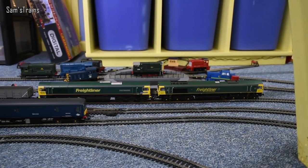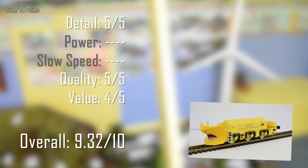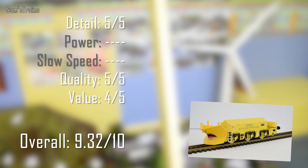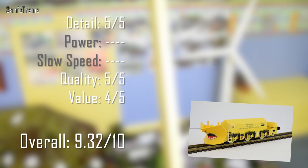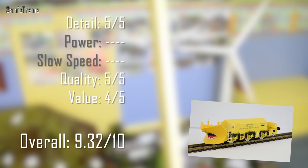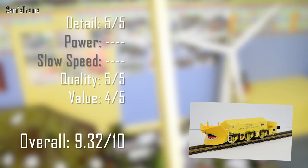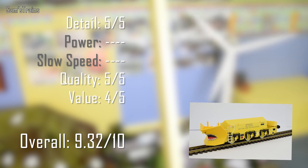So here are some ratings then for the Hattons Beelhacks. First of all, detail — you saw the level of detail on those things, so it's got to be 5 out of 5. Quality: once again 5 out of 5 — solid as a rock, as every model I've had from Hattons has been. Value: £42 does sound a little bit expensive compared with cheap plastic rolling stock, but these are highly detailed die-cast models and pretty good value for money in my opinion, so 4 out of 5 there. Power and slow speed are not applicable as these are not motorised. Overall that is 9.32 out of 10 — really quite impressive.